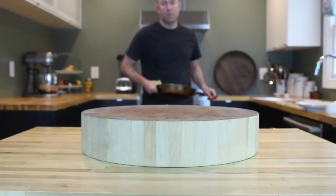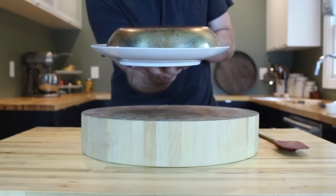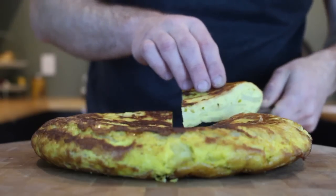When the tortilla is done cooking, it's time for another flip — just repeat the same process that you did earlier. Slide it off onto a cutting board, slice it into eight pieces, and plate it up.